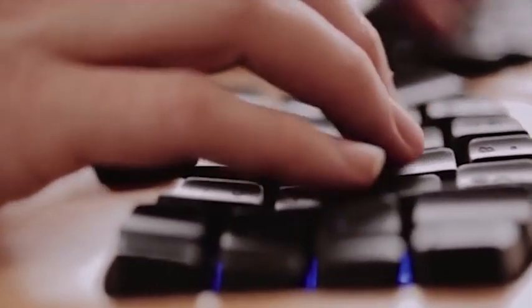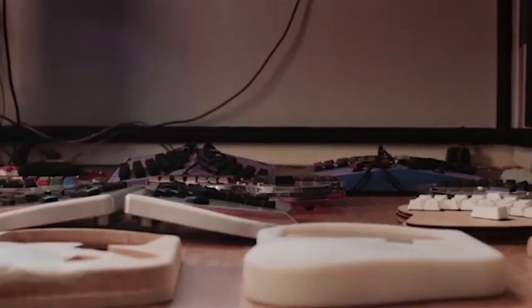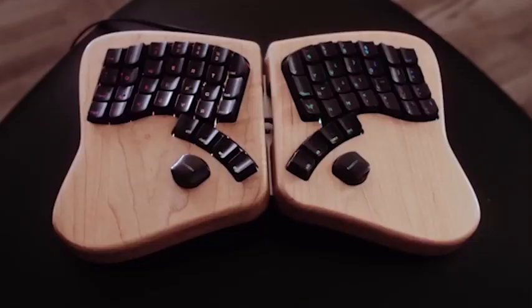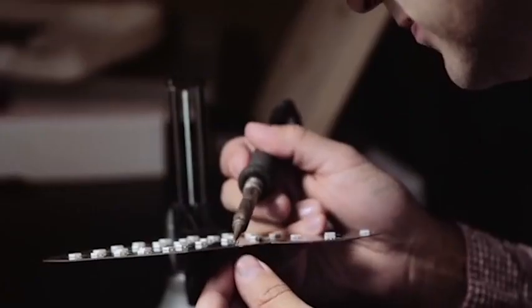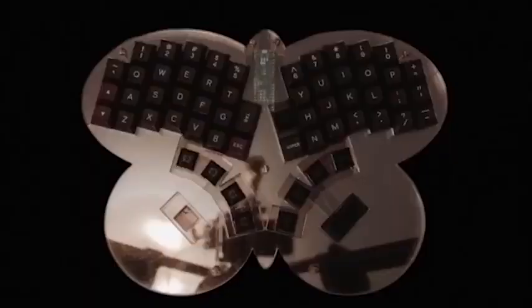I wanted a good keyboard, and there weren't any out there. I figured, well, how hard could this be? And then we built the best keyboard we possibly could. It's not what you'd expect from a keyboard, but people love it. Creating a keyboard is kind of a weird thing — it's been an obsession.